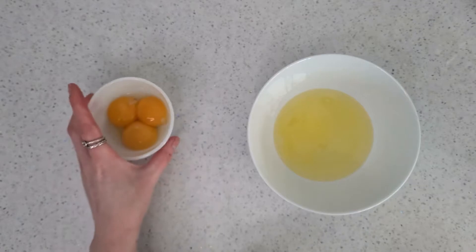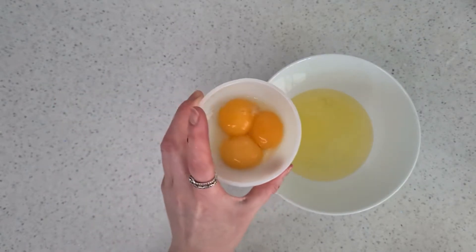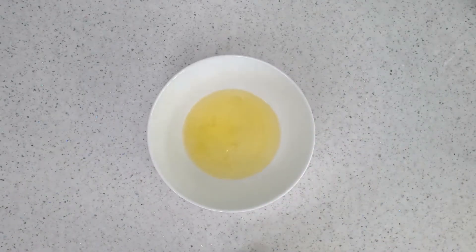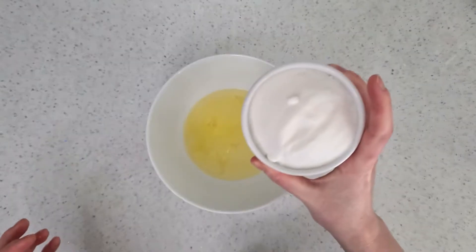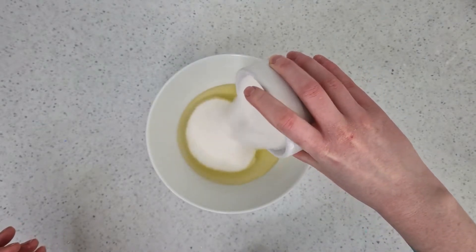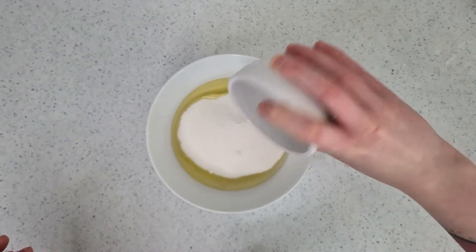You're not going to need the yolks for this recipe, so instead of throwing them away you could always make something out of them like a crème brûlée or some kind of custard dessert. To the egg whites I'm adding 200 grams of caster sugar. You can use granulated sugar but I find the finished result to be not as smooth.